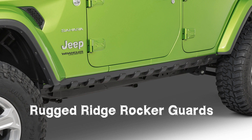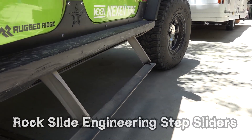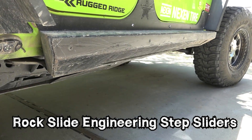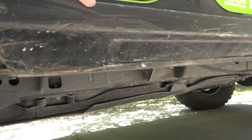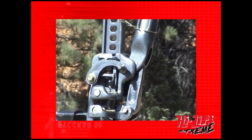Rock sliders range from about $400 up to $700 or $800. Or if you really want to get extravagant and have a great way to easily get in and out of a lifted Jeep, you can go with Rock Slide Engineering slider steps, and that's going to be in the $2,000 range.